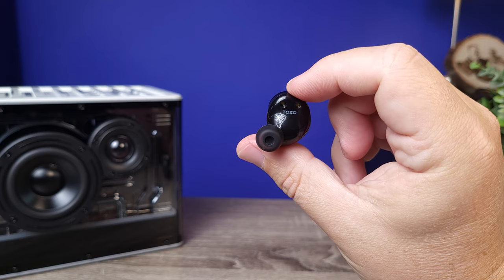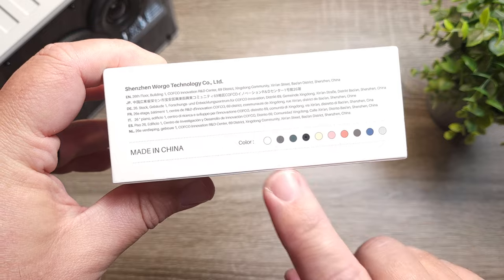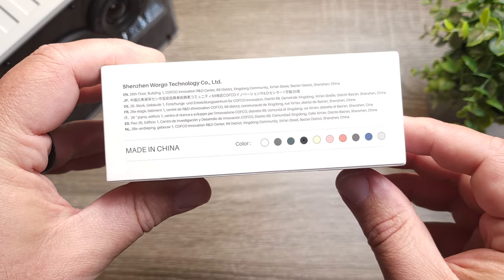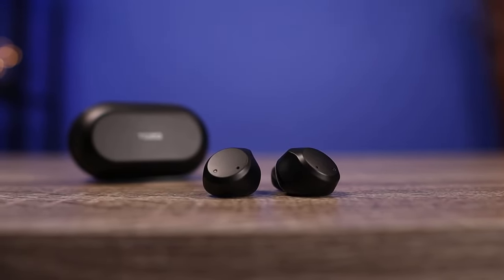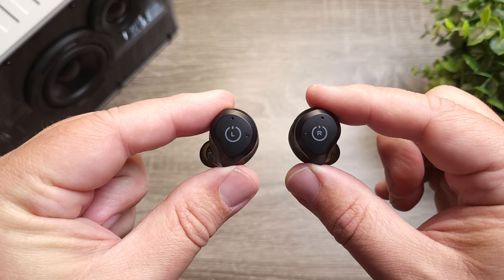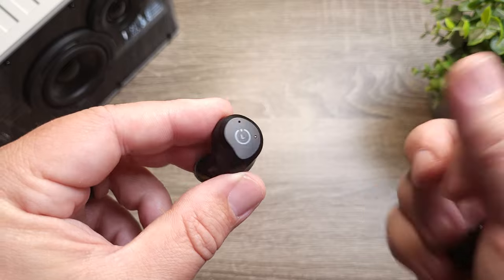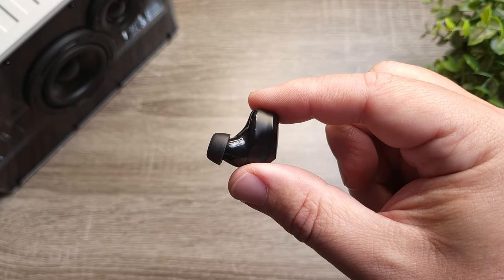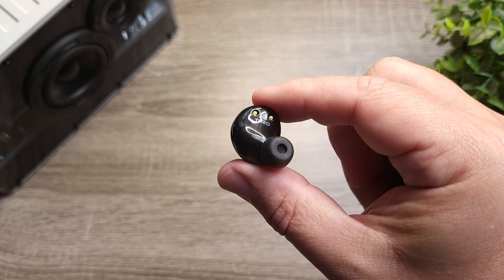These are available in a bunch of different colors, so you're not just stuck with the black model, which is the one I have here. From a design standpoint, the original ones kind of looked like an unbranded earbud — there was nothing on them. They now have your left and right marked on the outside. The original ones had Bluetooth 5.0, where the new ones now have Bluetooth 5.3, which cuts down lag a lot better and lets you use these for many different types of media.